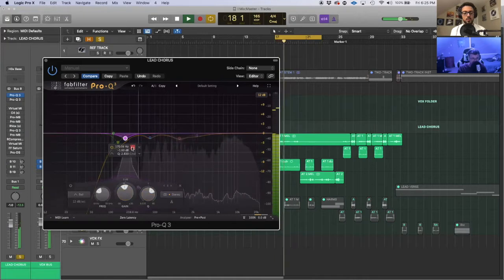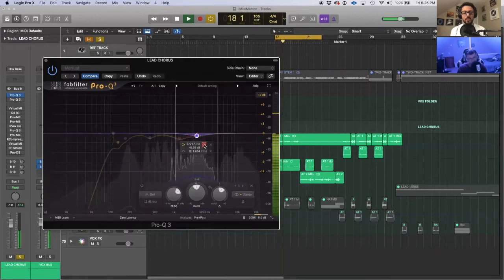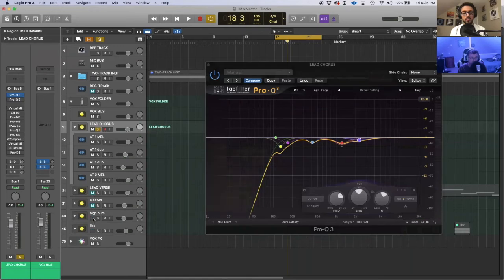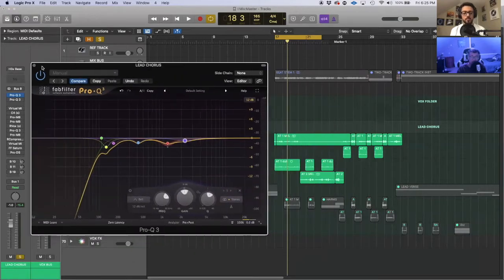Same thing with the lower frequency areas. If you're listening on a phone that might be hard to hear because it's lower frequencies. But that was a little too boomy — the low area also has a ring to it. Using those cuts just cleans up the vocal a little bit and gives it clarity — the best way to put it — by cutting out the bad stuff first before you do all the other effects in the chain.